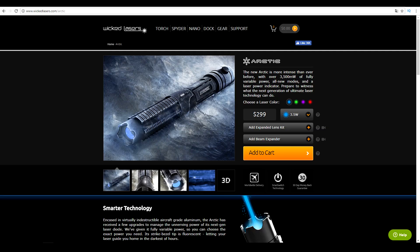I have to say a big thanks to Wicked Lasers for sponsoring me one of their strongest lasers. I highly recommend checking them out.